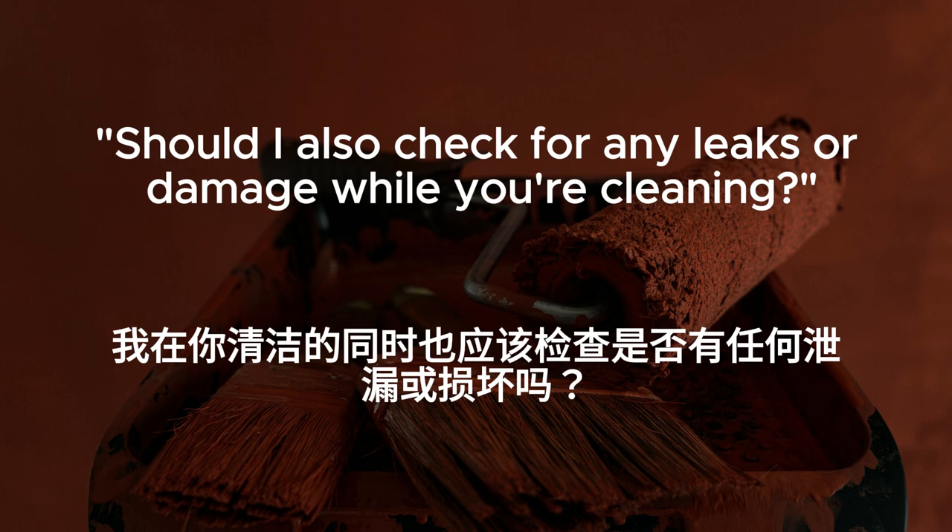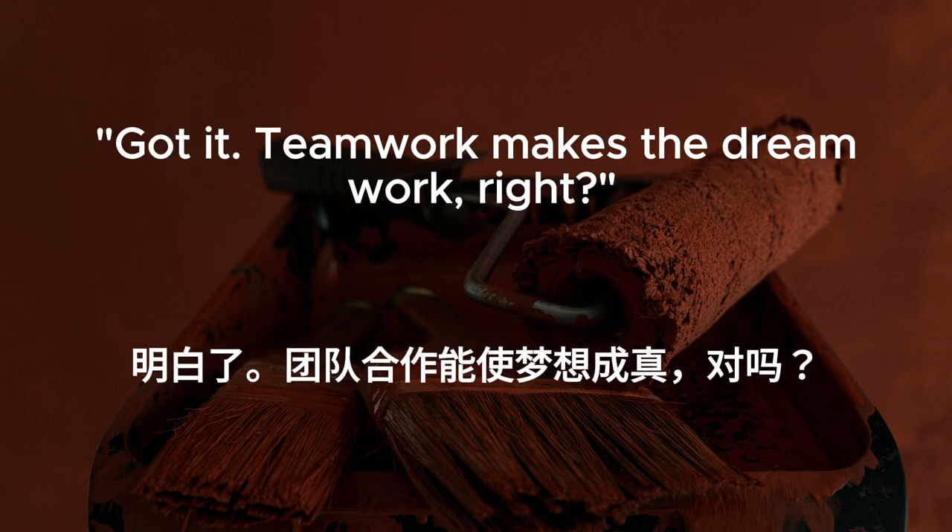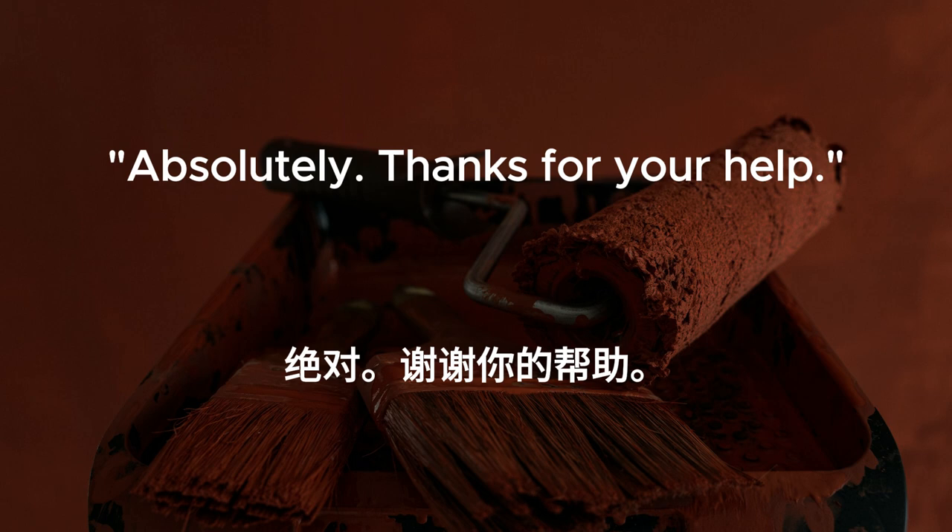Should I also check for any leaks or damage while you're cleaning? Yes. That would be helpful. We want to catch any issues before they worsen. Got it. Teamwork makes the dream work, right? Absolutely. Thanks for your help.